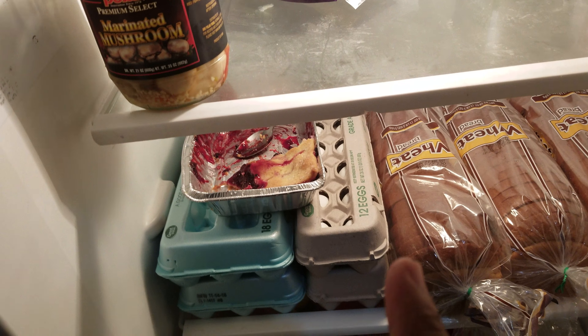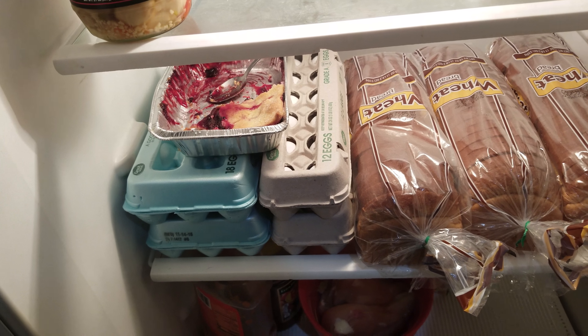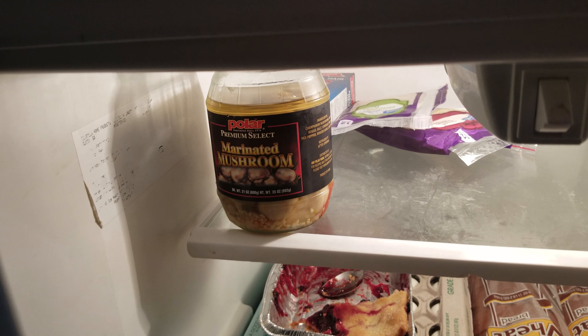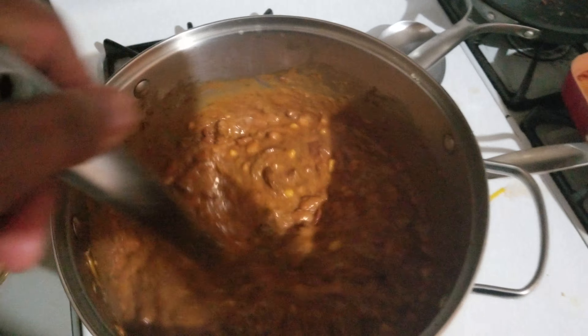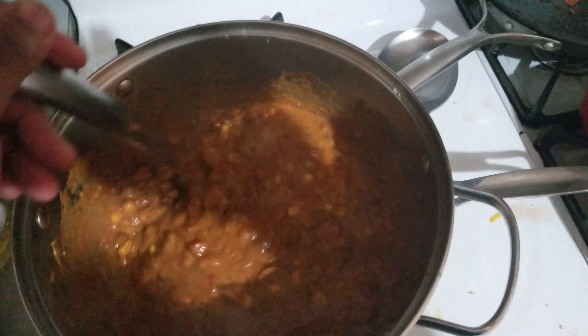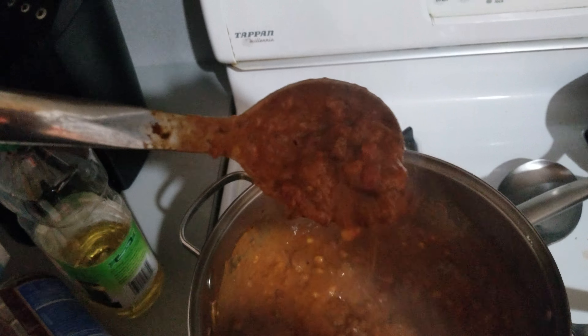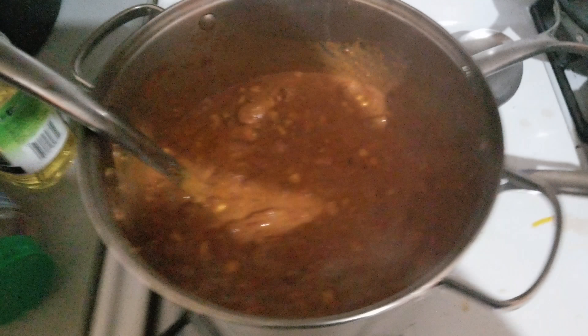That's Patti LaBelle's peach berry cobbler pie — that is the best stuff on earth. And I got some pickled mushrooms, I love those. I went food shopping today. Look at this, it smells so delicious. I already tried it and I'm full. This is going to be food for the week. Look at that — see how it's stringy? The cheese melts and holds it all together.